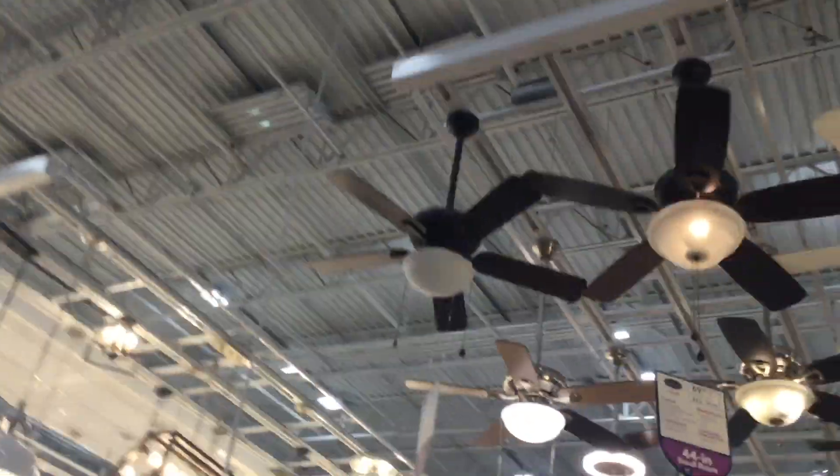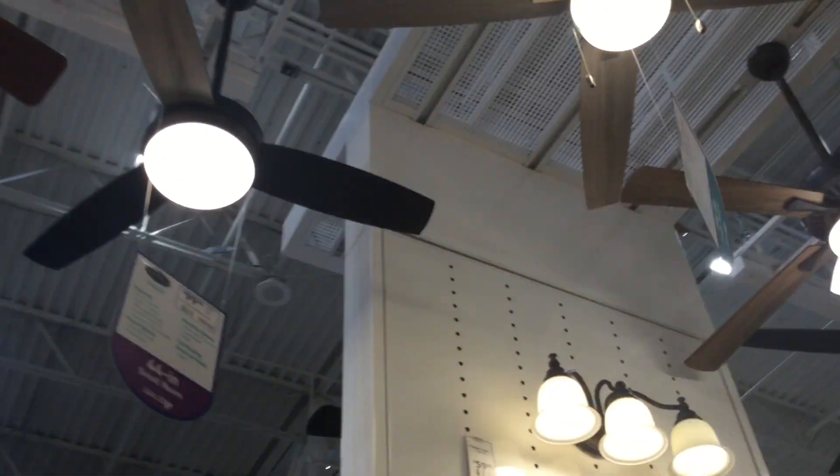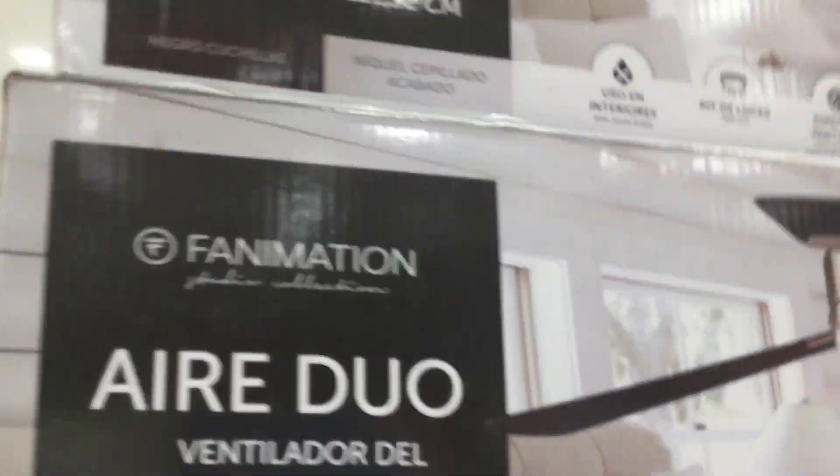I'm gonna go take a look at the lighting over here. They still make the... I'm not gonna mess around with that. What bunch is this? $159. Wow, it's a standard fan.